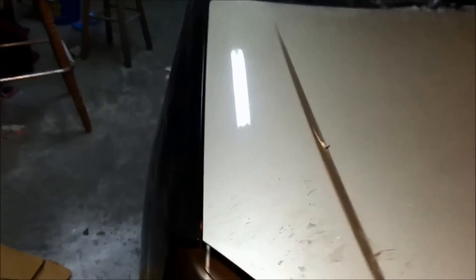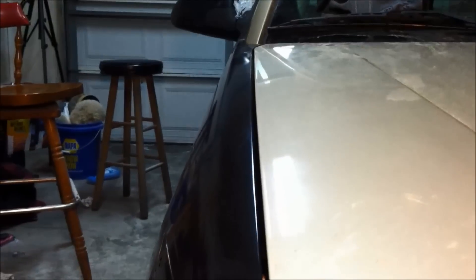Got this side all done. Hopefully the core support isn't tweaked — we'll start figuring that out once we start mounting the bumper on here. I'm going to get these headlights mounted, and then after that, I'm going to go ahead and mount this bumper so that we can make sure everything fits right and it's all lining up good before we go ahead and paint this thing.